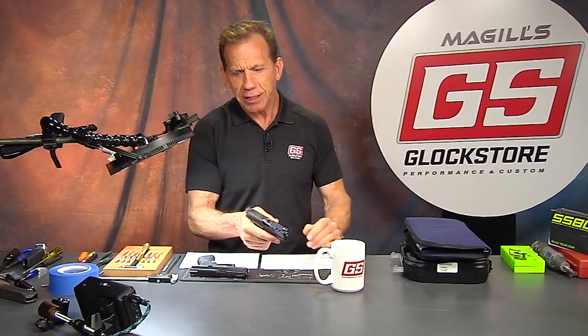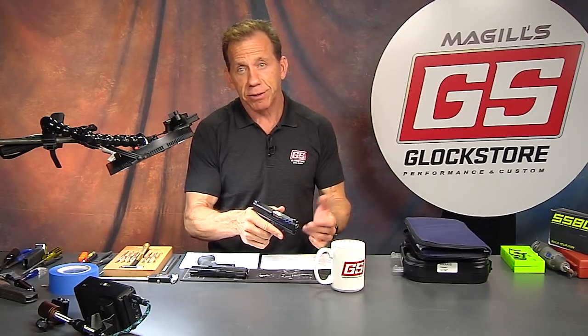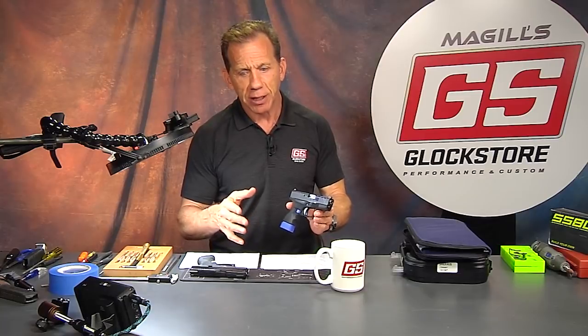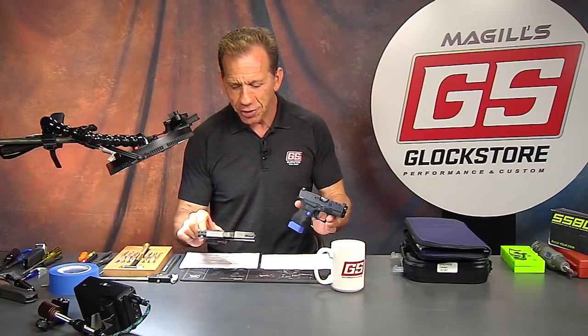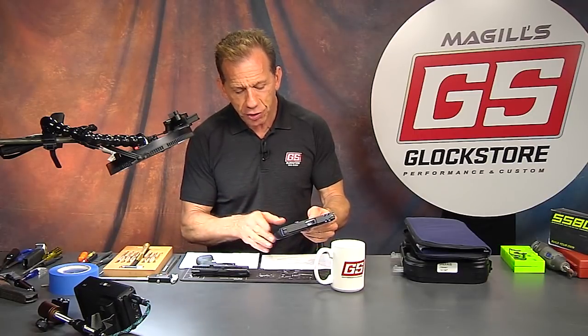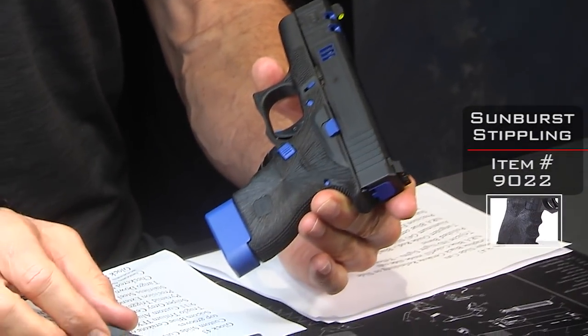It doesn't sting as much as some other guns — it still has a little bit of zip to it, but it's very comfortable. A lot of guys say it's a shooter, a gun you can shoot on a regular basis, not just carry for self-defense. This gun, the G43, is a gun you can actually shoot, and we have customized these two. I want to show you all the things we've done to them.